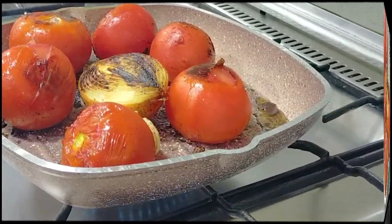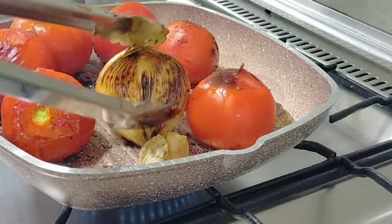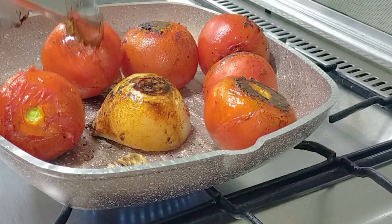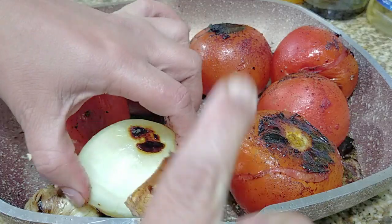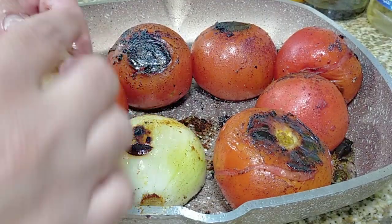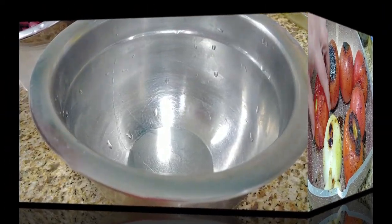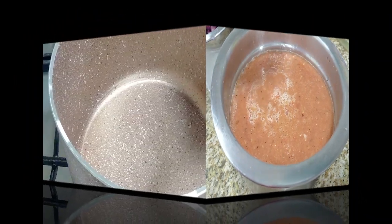I've got this on high heat and as you can see this side is beautiful, so we're just going to flip them over on the other side as well. If you want to use the store-bought one in a jar or can, please go ahead. Once that's done I turn off the heat. I'm going to remove the skin only for the onion but keep the skin for the tomatoes because I want all those flavors. I'll peel the garlic — this gives a very sweet taste to the salsa. Then I'm just going to blend it; you can use a food processor or a blender. This is what I have and I'm going to use it for salsa and for the rice.